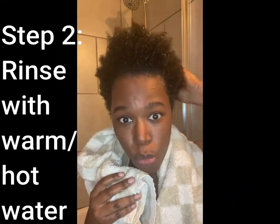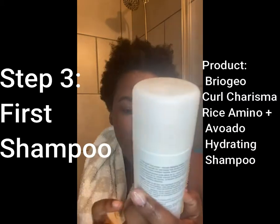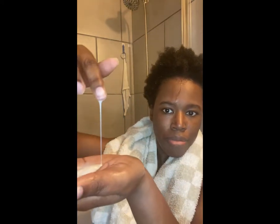I've rinsed — well, wetted — my hair, and when I first start I wet my hair with warm-hot water. There's hair getting all in my face, but the warm water gets the initial dirt out. Now I'm going to put in my shampoo. I'm going to use the Briogeo Curl Charisma Rice Amino and Avocado Hydrating Shampoo. It has a push top, and the consistency is like a slimy, drippy texture.